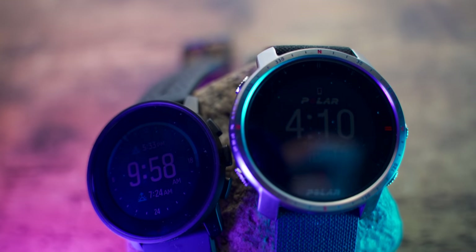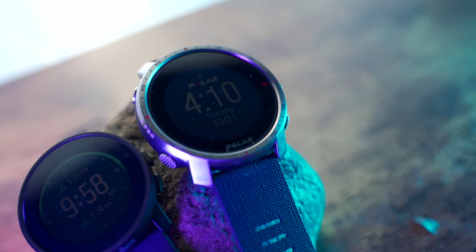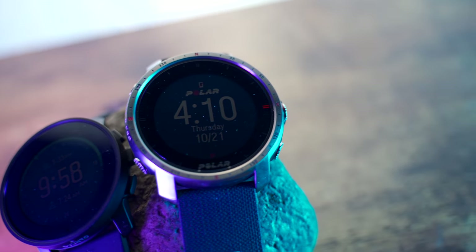Welcome back to my channel. I'm Dave from Chase to Summit. Today we're going to be taking a close look at these two watches, the Suunto 9 Peak and the Polar Grit X Pro. The Grit X Pro we'll be looking at today is actually the Grit X Pro Titan, because that's the one closer in price to the Suunto 9 Peak. A lot of people requested this video because the pricing between these two options is so similar, and the target demographic is also very similar.